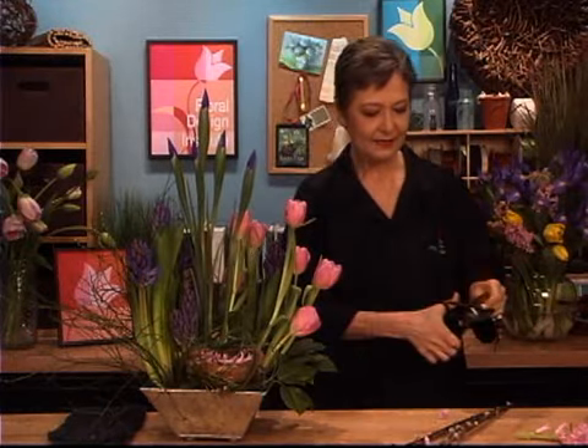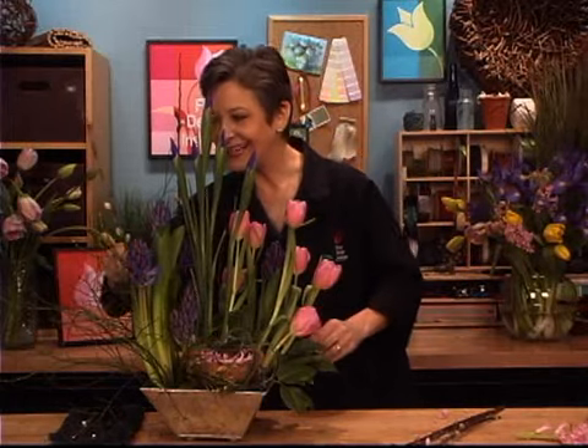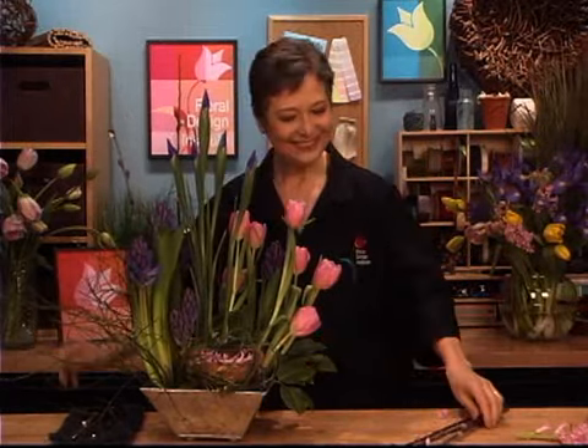Then if you want, a little bit of pussy willow — just a tiny bit. Give it a cut and let it come up with the hyacinths. Again it will help support them as they grow so they don't fall to the side, and it adds just a little more springtime to the bouquet.